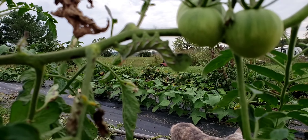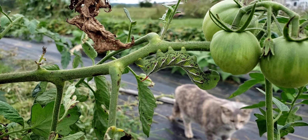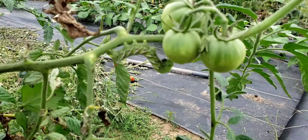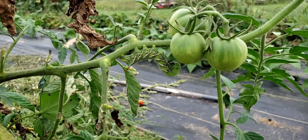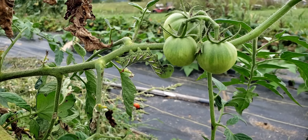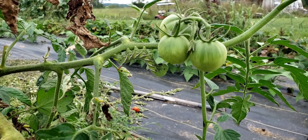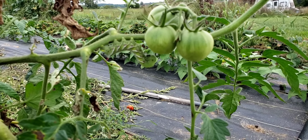These things are awful. If I wasn't at the end of the season and these were on my tomato plants eating them, I would come out here and either pick them off by hand and just smoosh them.